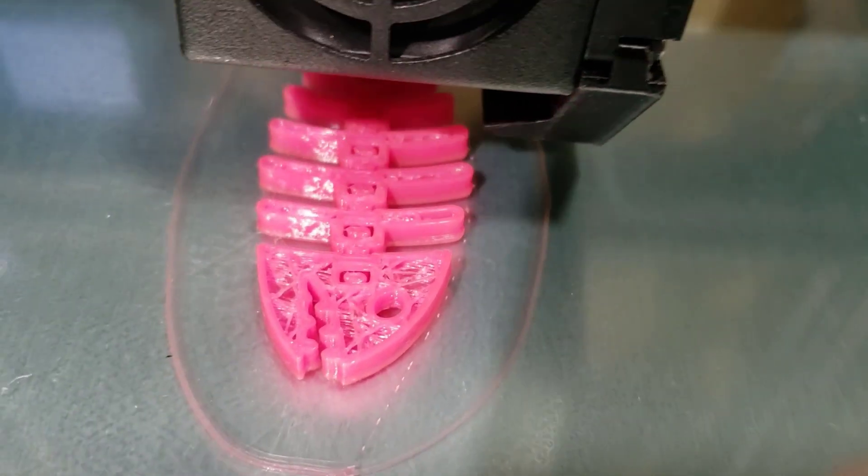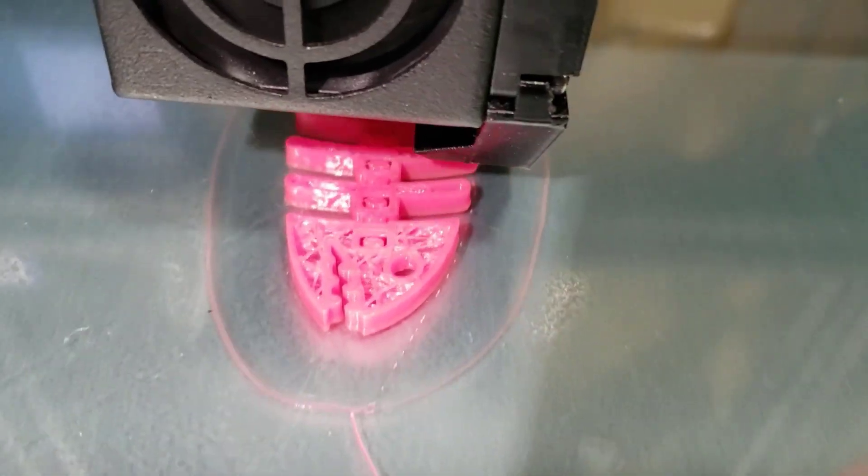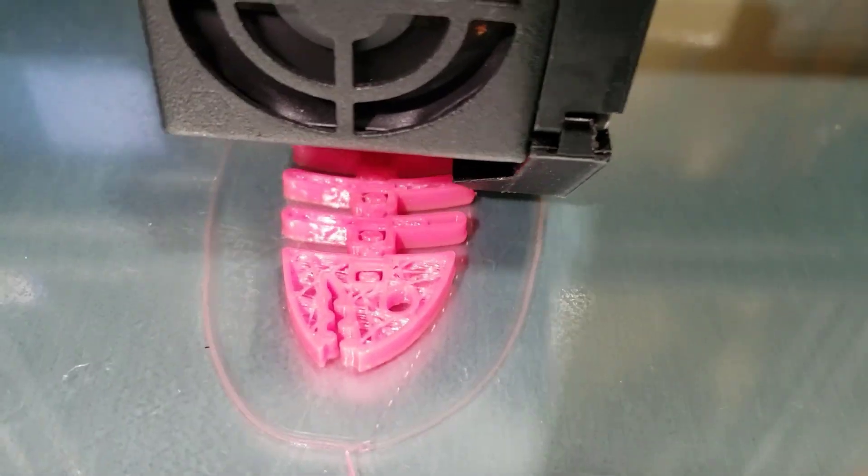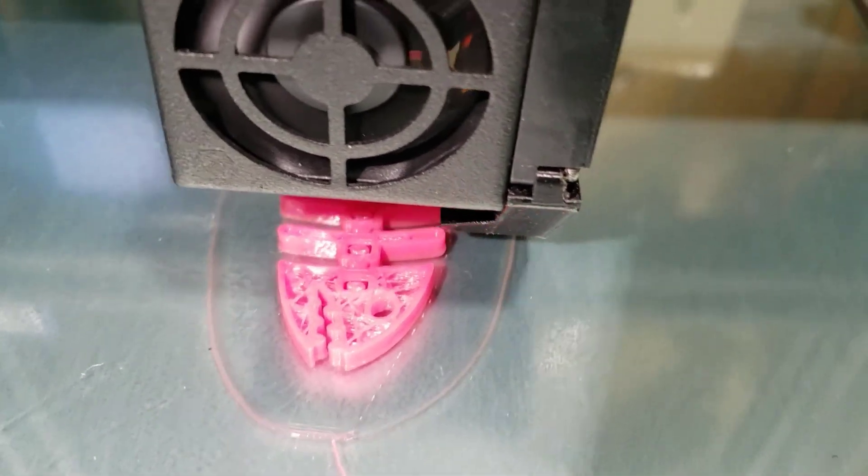Alright friends, as we take a look at the print as it goes, you can see that now the gap in the center is pretty much the same on both sides. So I'm going to take you to my other ET4X and we'll take off the front of it.